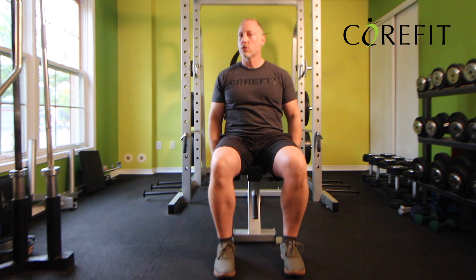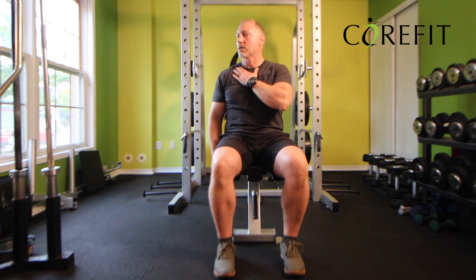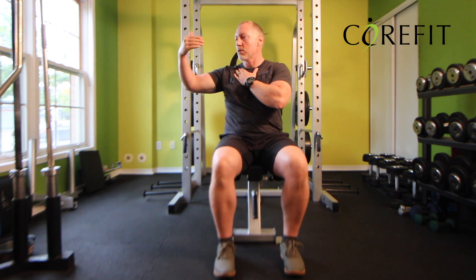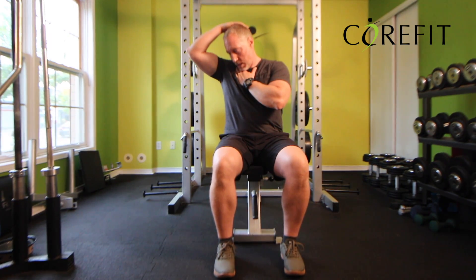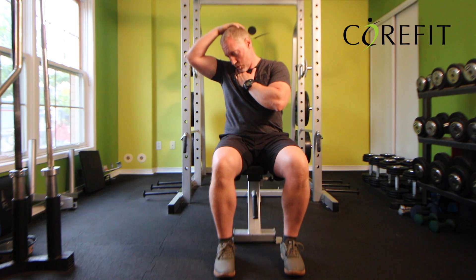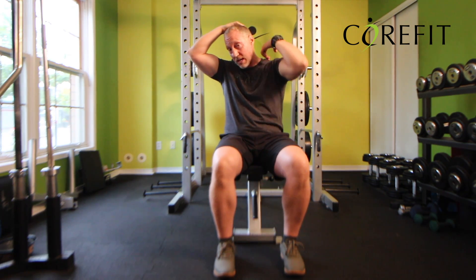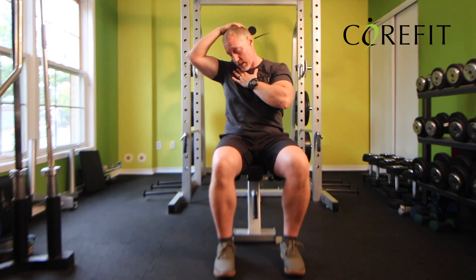The second stretch: you're going to turn your head 45 degrees. You're going to anchor — in this case, my left hand on my right side. I'm turning to the right, and once my head is 45 degrees, I'm going to tuck my chin and use my right hand to push down. In this stretch, I'm feeling it in the back of the left side when I'm stretching on the right side.